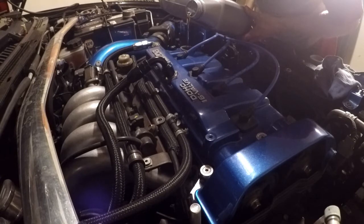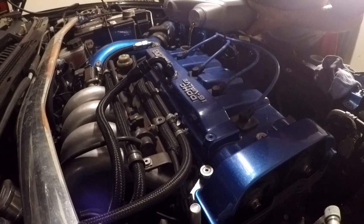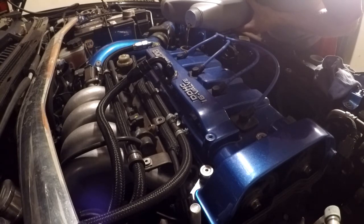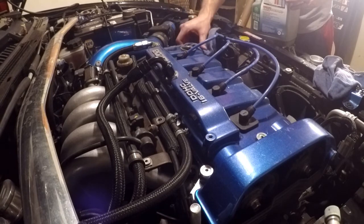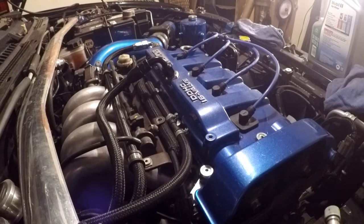Nice and easy at first. I can't remember exactly what the quantity is on these — I think it's somewhere around four quarts. I usually put three and a half in and pull the stick to check. I believe we're going to keep it right where it is.